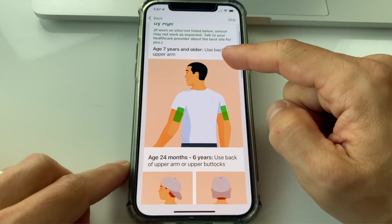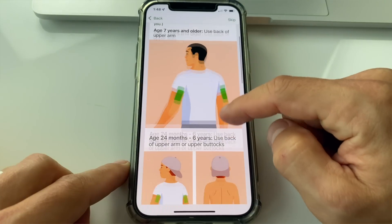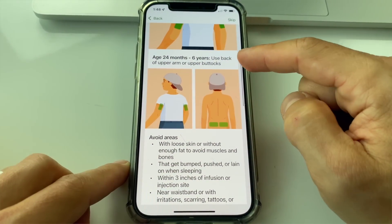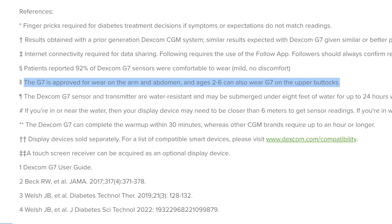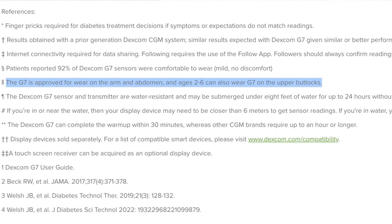What does that mean for you in real life? Let me first initiate my first sensor so I can show you everything. Choose the sensor side: if you're seven years old or older, use the back of the arm; if you're two to six years old, use the back of the arm or upper buttocks. On Dexcom's website it says the G7 can also be placed on the abdomen, so I assume that's an option, although the abdomen is not listed in the app.